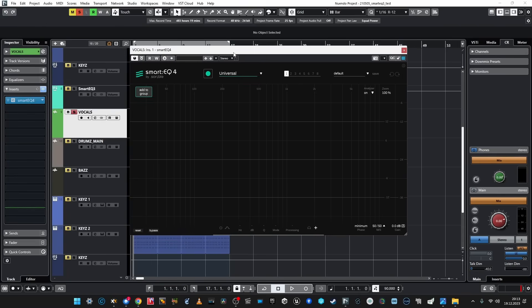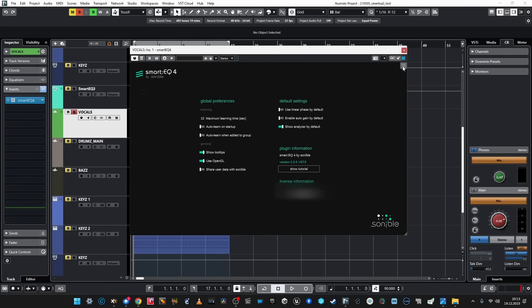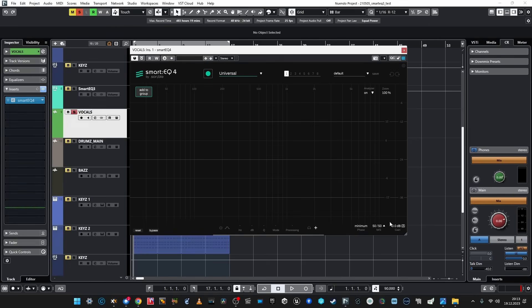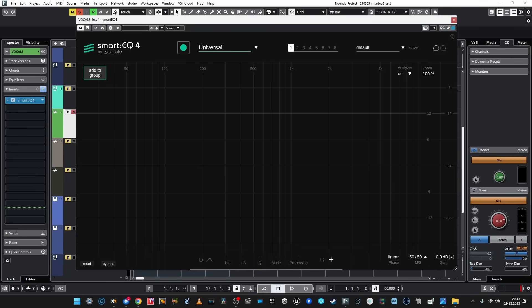Let's start with vocals. This is the panel — looks very much like SmartEQ 3. What's new? What's here? Learning time! Maximum learning time is 60 seconds — thank you Sonible, this is cool. But probably for this mix, 8 seconds is enough because it's a kind of simple loop. Linear phase is here, mid-side is here, the analyzer is on.